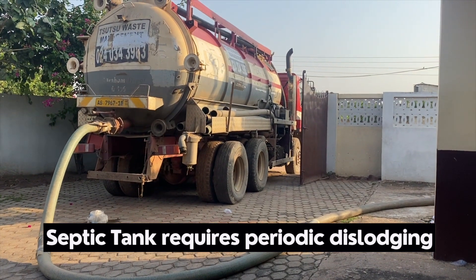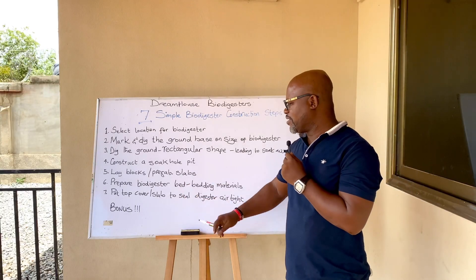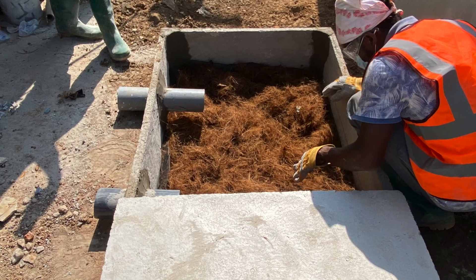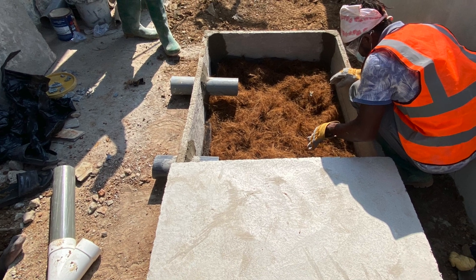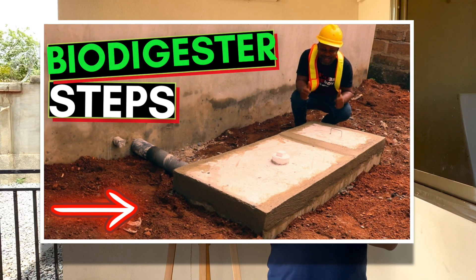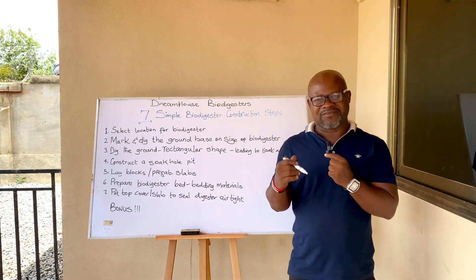For the biodigester bed preparation, you will need fiber nets, coconut fiber, filtration material, and anything else that makes it work. There is a detailed video explaining how to construct a biodigester step by step — it will be available in the description box below.